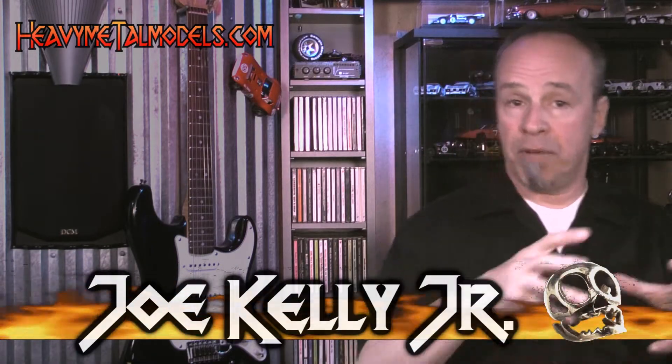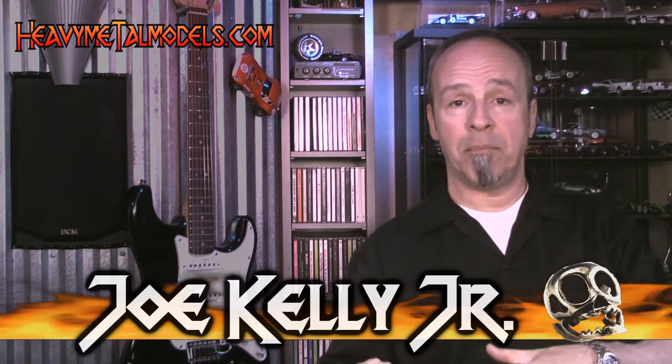Hey everybody, welcome back to Heavy Metal Models. You know, sometimes the marriage of a car maker and a scale model maker gets so good that the replicas just keep getting better and better and better. That's certainly been the case with AutoArt and Lamborghini.